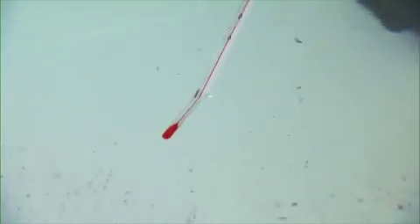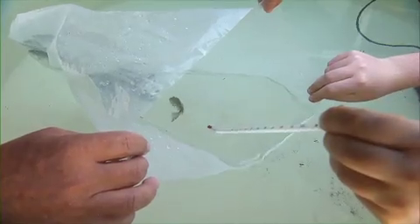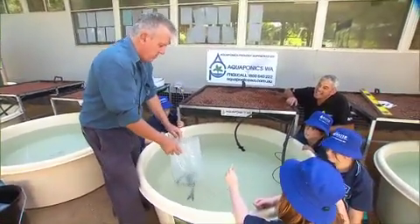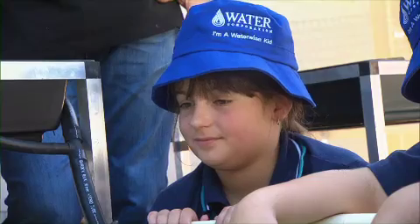We've got Thea here who's just testing the water temperature. What's the water temperature there Thea? I'm pretty sure it's 18. Okay, and in the bag? It looks like 17 to me. Okay, so we're about a degree difference and we would need to wait probably another 10 to 15 minutes, because fish really don't like to be shocked.